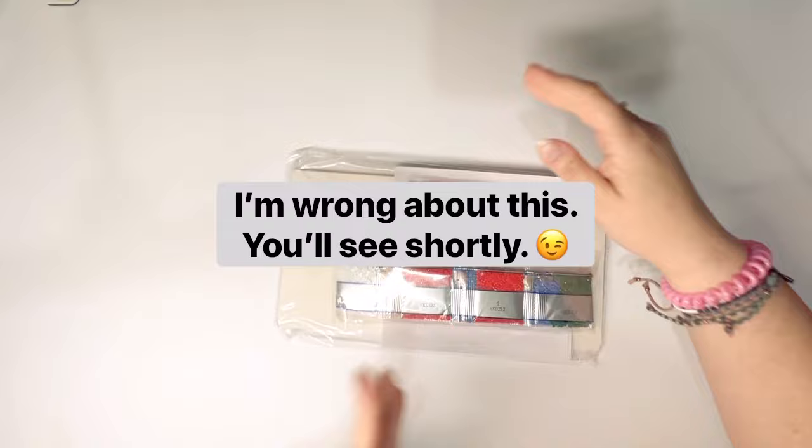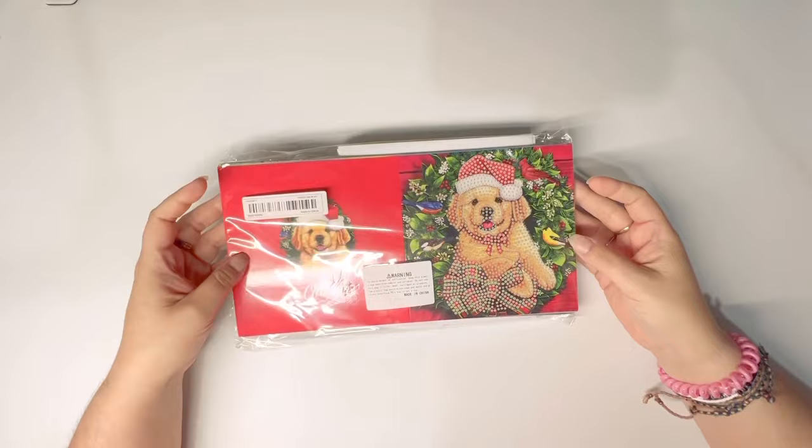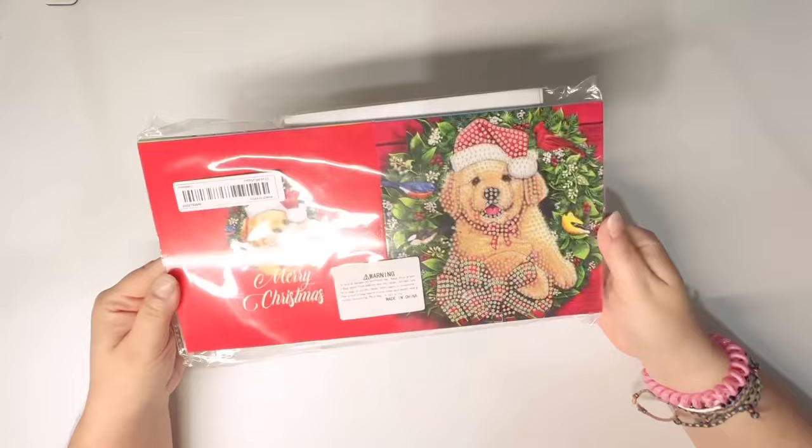My first diamond art related item is a whole set of cute Christmas cards. I'll be honest — I did try to do a reverse image search on these to try and find the original artists because I was really concerned about that, but I couldn't find anything, so I'm hoping they're not stolen images.